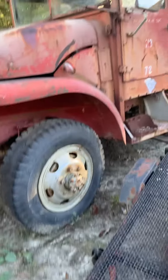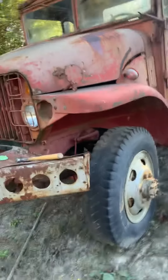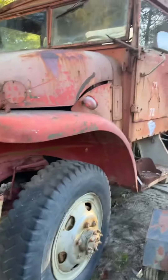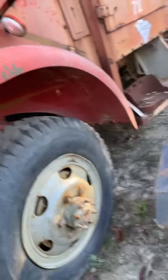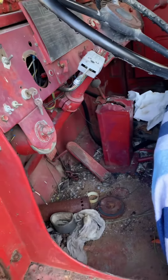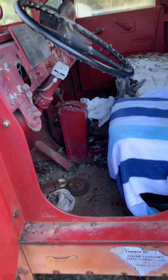I didn't get this on video, but the truck started up so good today. Me and my dad were out here and I said I was gonna try to start it up — and it ran so good, I'd say at least 30 seconds probably. It was running great; I wasn't even giving it any gas, not touching anything, just letting her run. Then it just shut off, but she's definitely coming along.